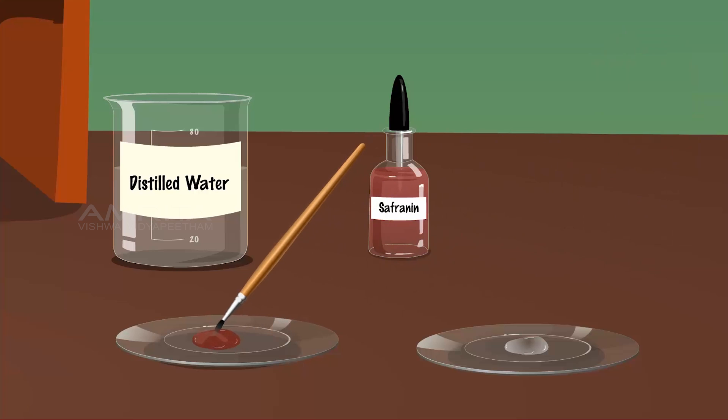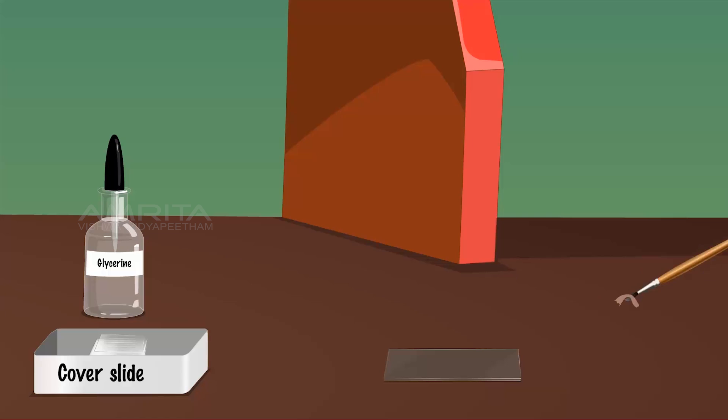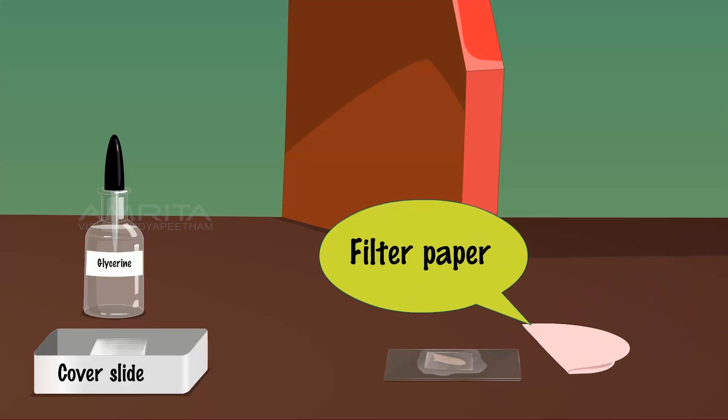Remove the excess stain sticking to the peel by transferring it back to the watch glass containing water. Transfer the peel to a clean glass slide using the brush. Take a few drops of glycerine using a dropper and put it on the peel. Using a needle, place a cover slip over the epidermis gently. Use a blotting paper to soak up excess glycerine.